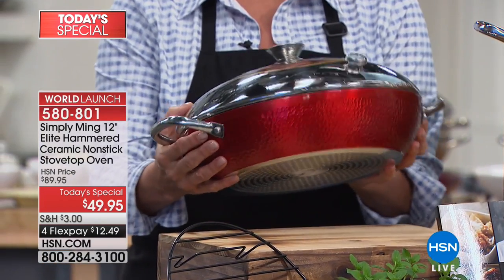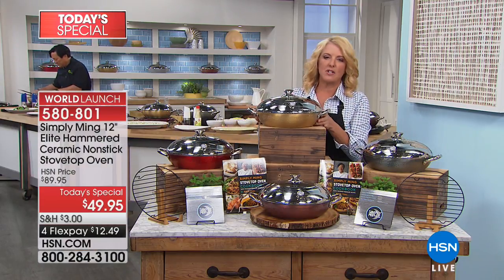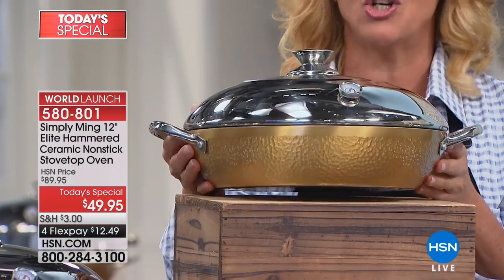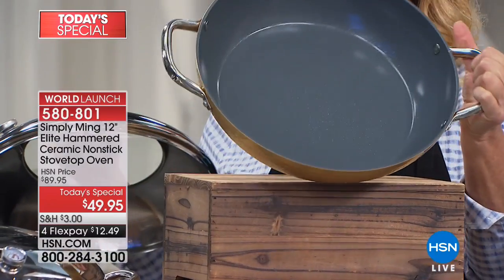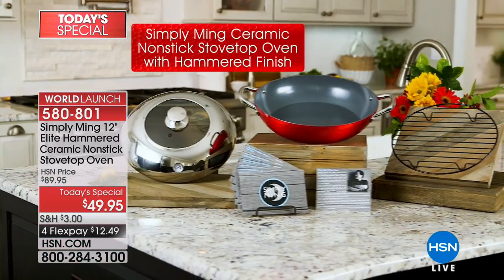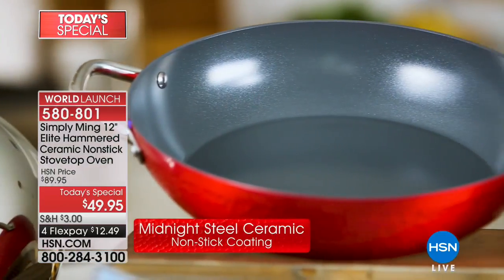And then finally, this is such a beautiful color — we've got this gorgeous gold. Talk about jewelry for your kitchen, but it's the magic of this brand new interior that's changing everything about how you cook. You get the lid with a new thermometer, this beautiful double-handled silhouette, six recipe cards, and you're also going to get a roasting rack included.